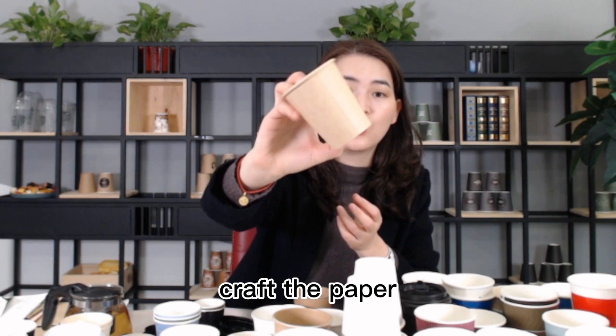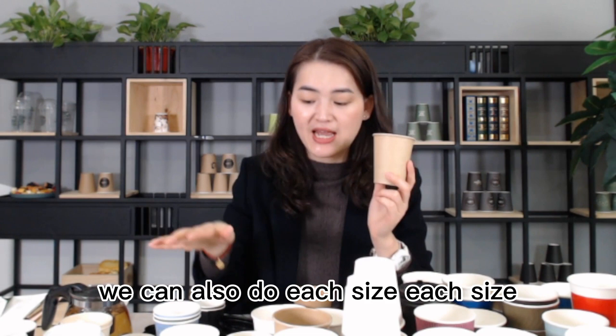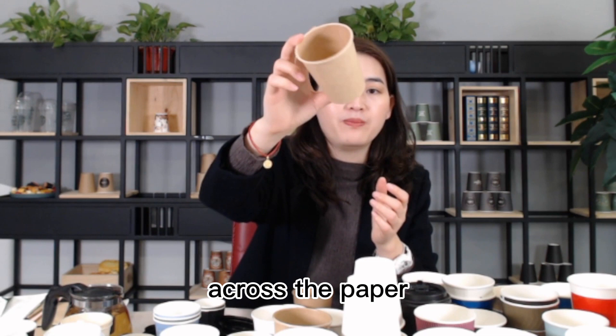Craft paper cup - we can also do each size, each size. Same with the white paper, same with white paper and craft paper.